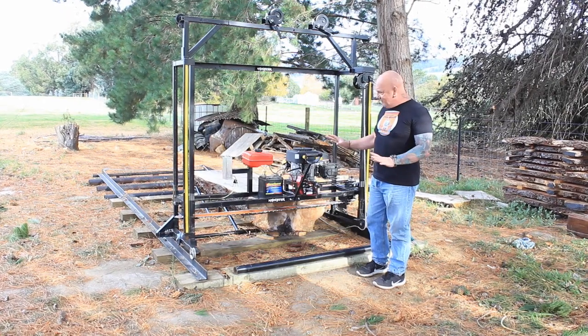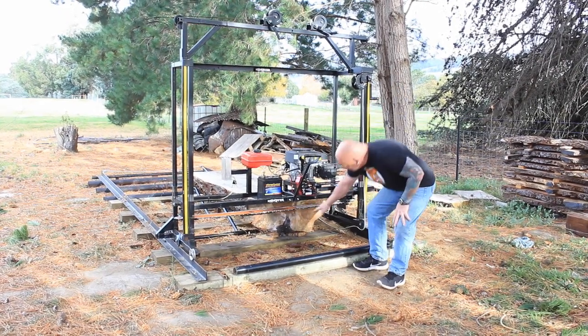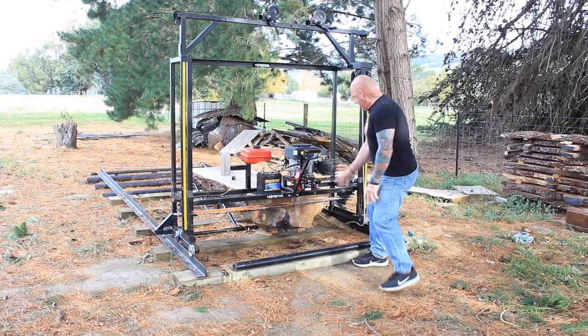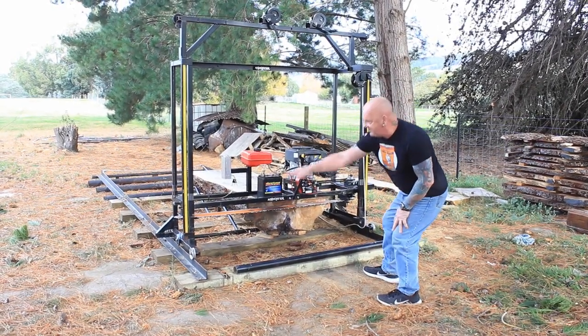What's different to a normal mill is it's not a bandsaw — it's actually a chainsaw bar. Underneath there it's a 72-inch bar and it runs from one end to another.